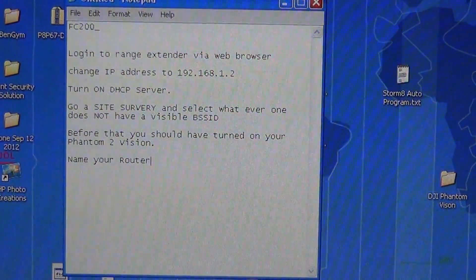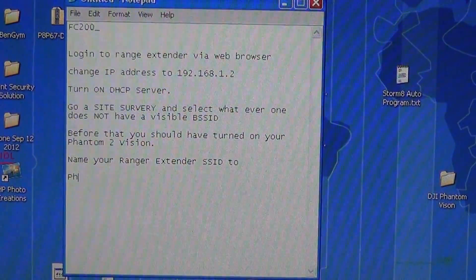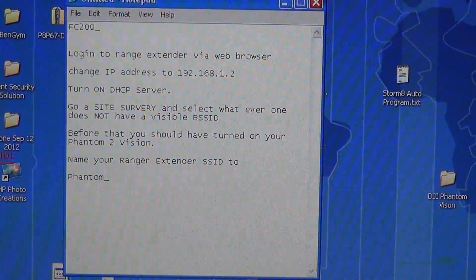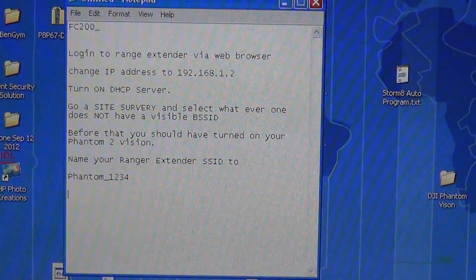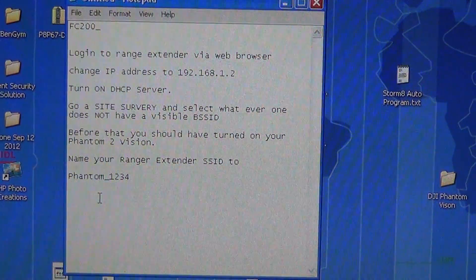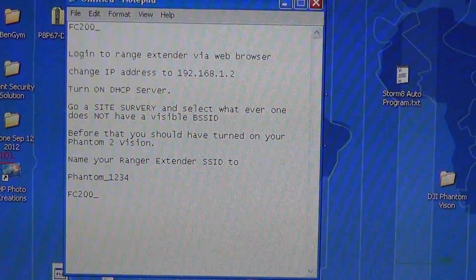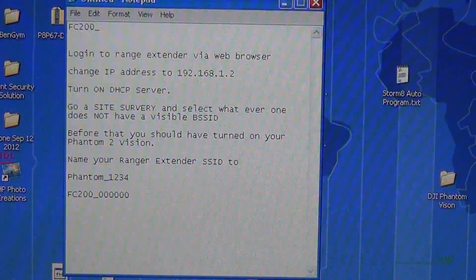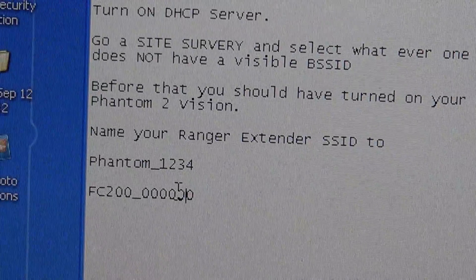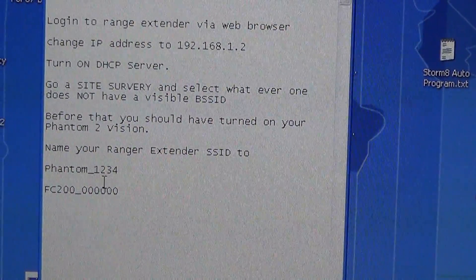Name your range extender Phantom underscore — it doesn't need to be all caps, but it needs to be Phantom underscore and whatever name, like 1, 2, 3, or whatever. The associated SSID of the root router is going to be FC200 underscore the last six digits — so 1, 2, 3, 4, 5, 6 as an example — without any colons. You can find that name by going to Bindings in the DJI app when you're connected to your normal router, or use the method I described to construct it.